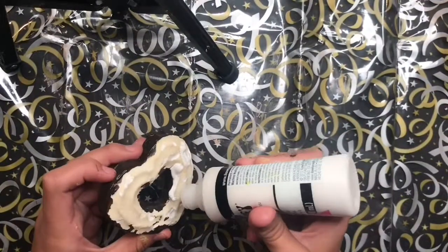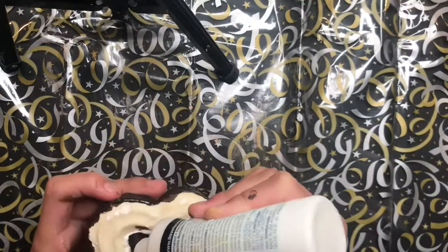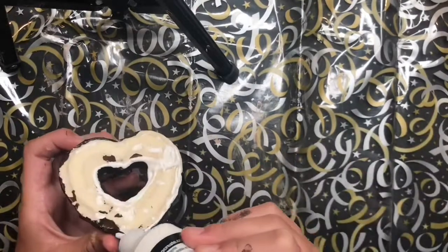Now that the back is all painted, I'm going to start with the top layer of the white paint, which is the frosting in this case.